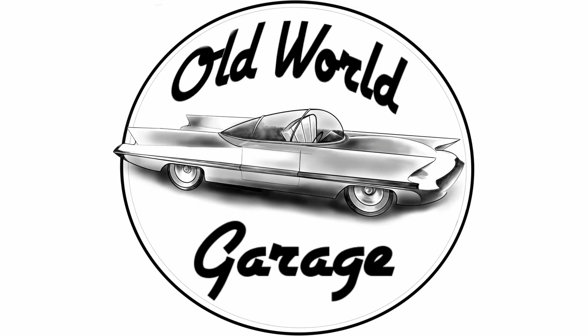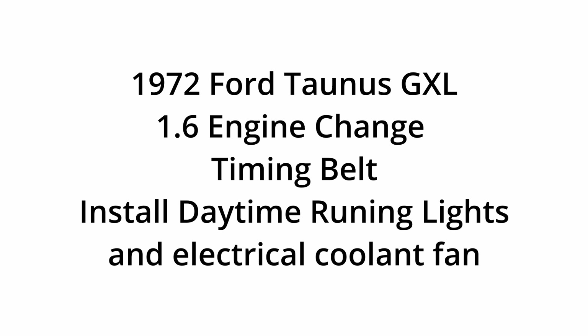Hello and welcome to the Old World Garage Channel! I'm Elvis. I am about to change the timing belt on my 1972 Ford Taunus 1.6, and I think it's a good time to show how to change the timing belt on this car.